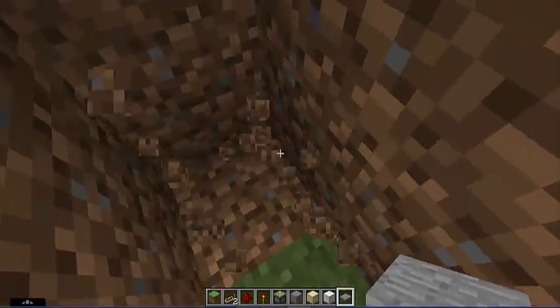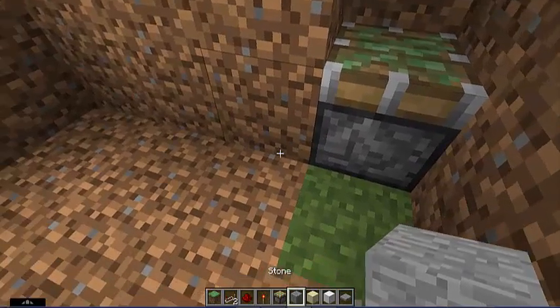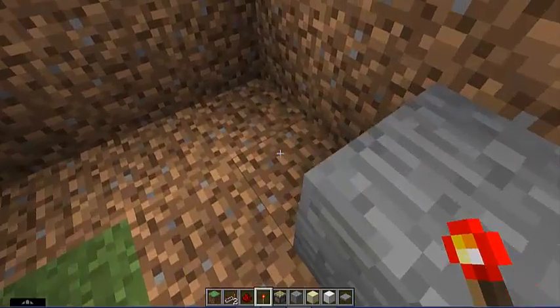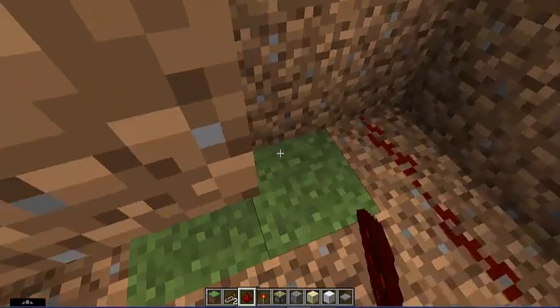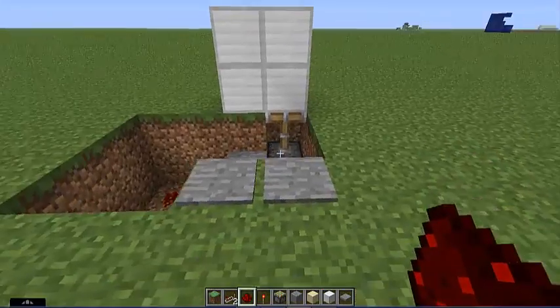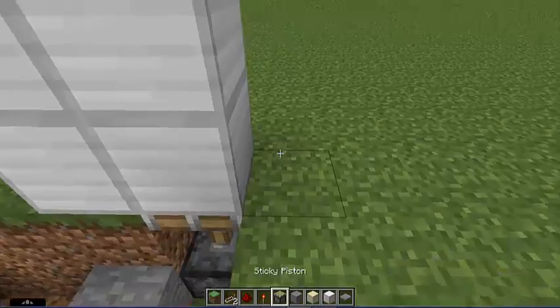Start with your first piston, place it like so, place a block diagonal to the left of it, place a redstone torch, and then take redstone dust and just feed it all the way around the outside to the end. That powers that section.